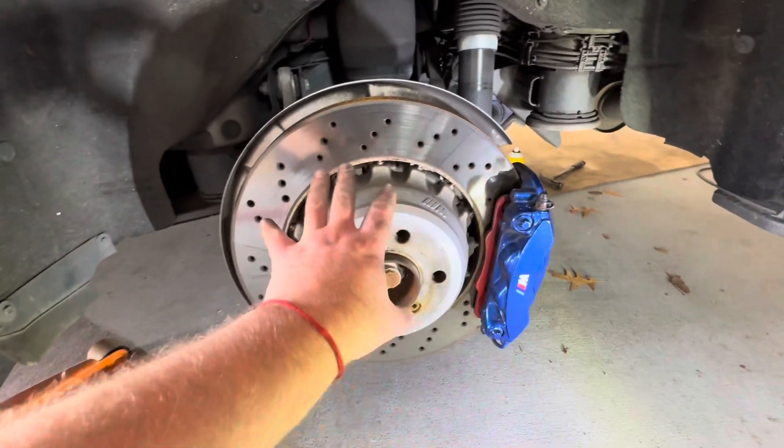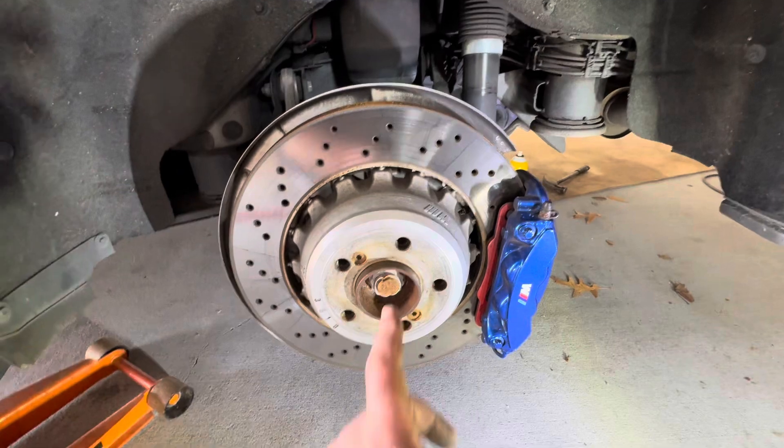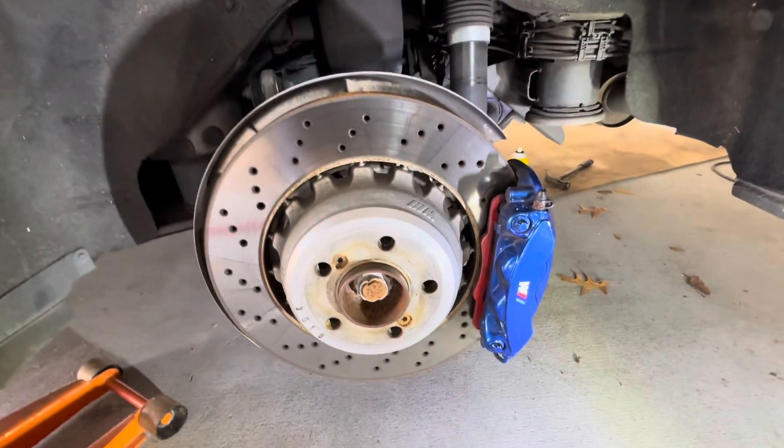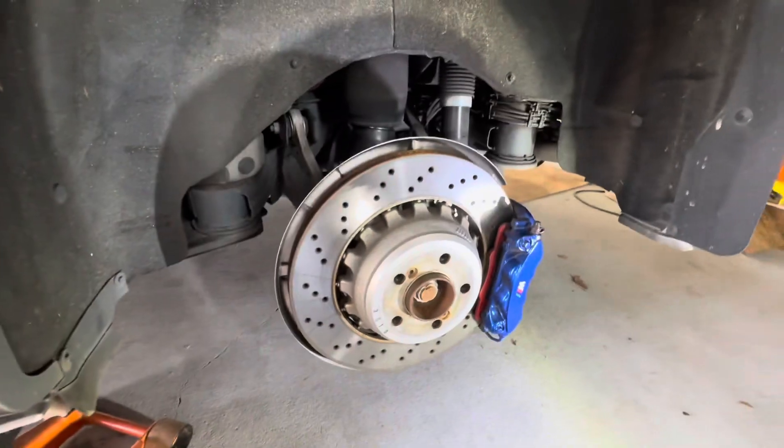I'm going to get the caliper off and the disc off, clean everything up. I'll come back at the stage where I'm cleaning this up and we'll see what the next steps are. I'm going to start on it and attach pictures.